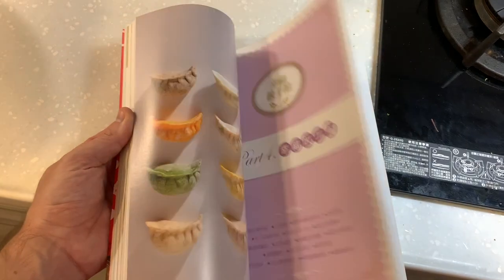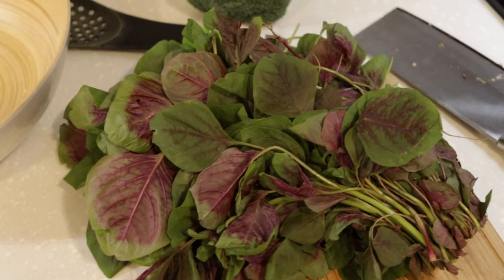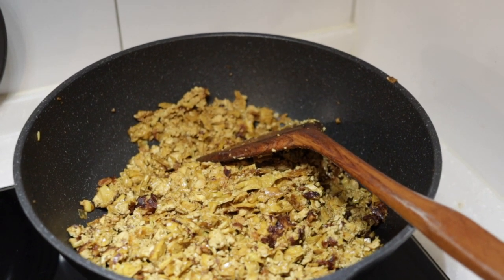Yes, I'm vegetarian. I'm also adding some fresh veg that I got from the market. I didn't know the name, but the colors were great and I was very keen to add them to my dumpling filling.